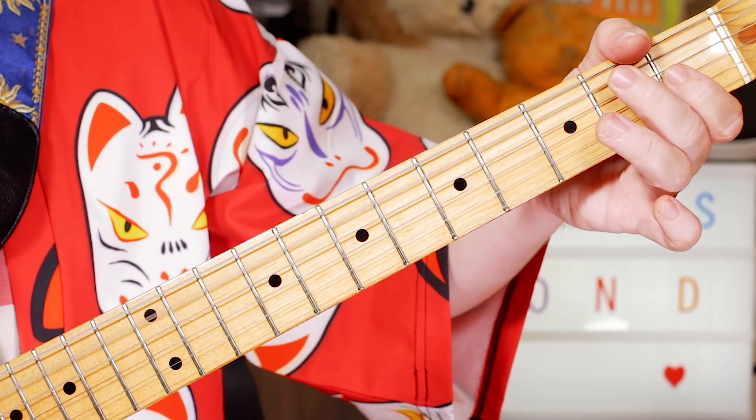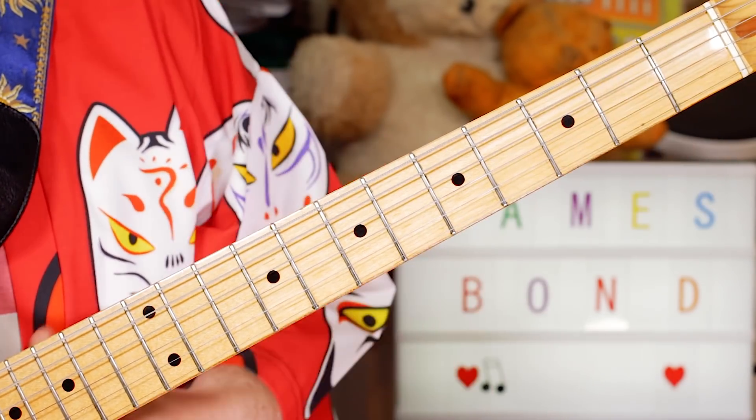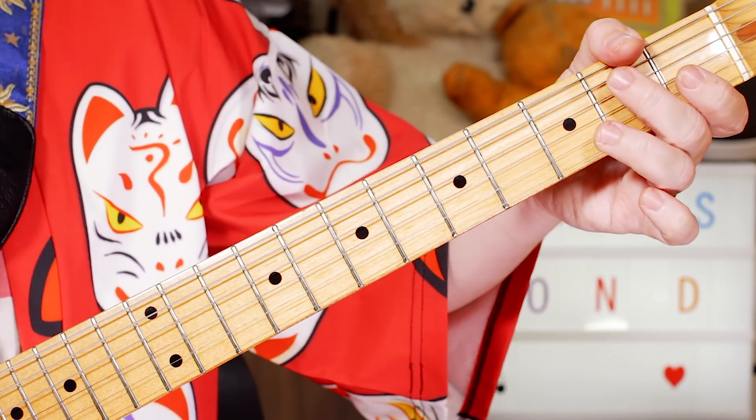Then B, A, B — 2, open, 2 on the A string.